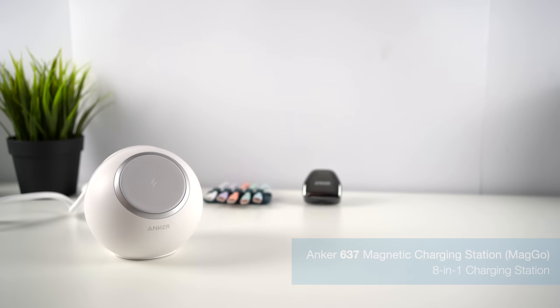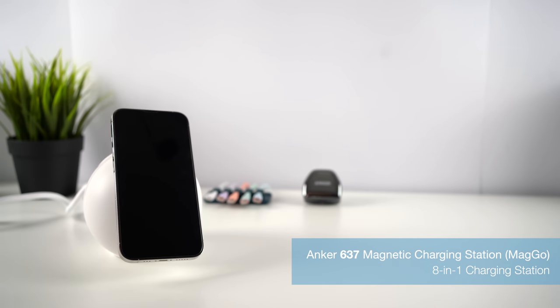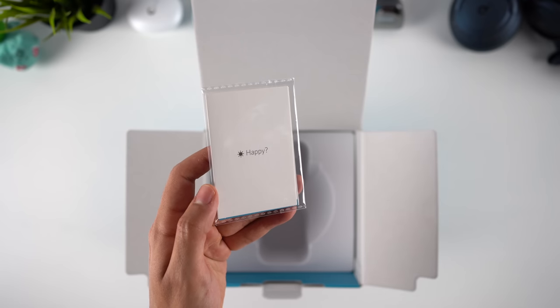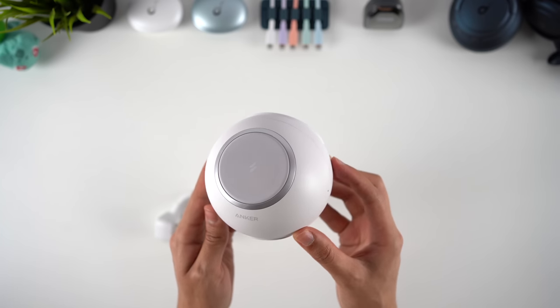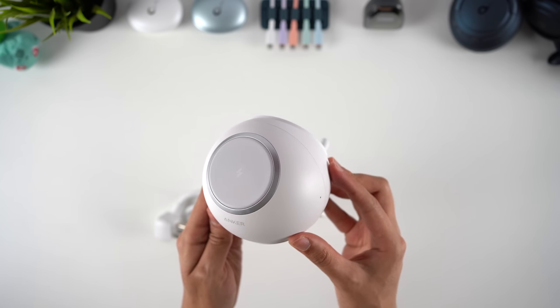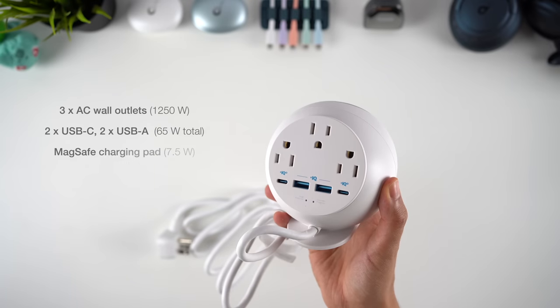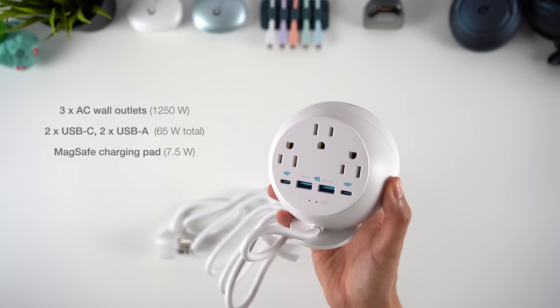Next up is the 637 magnetic charging station, the charging solution for your desktop. The package comes with the charging station, the usual paperwork, and some velcro cable ties. This 8-in-1 device is designed to help organise and declutter your desk as an all-in-one charging solution, featuring three AC wall outlets, two USB-C power delivery ports, two USB-A ports, and a MagSafe charging pad on the opposite side.